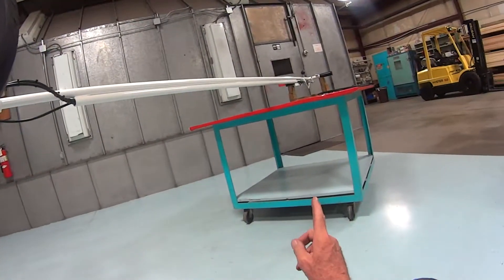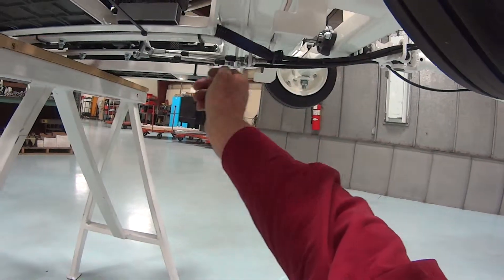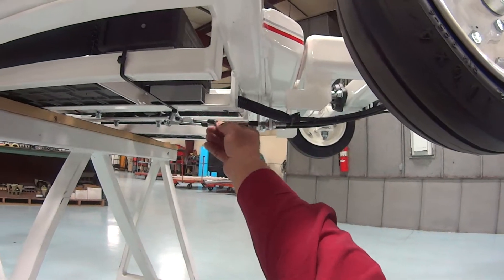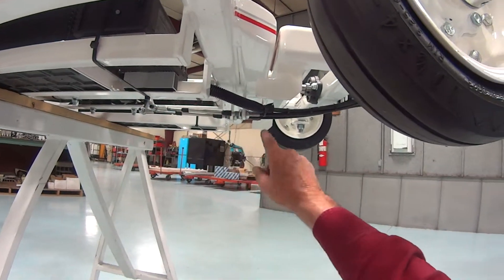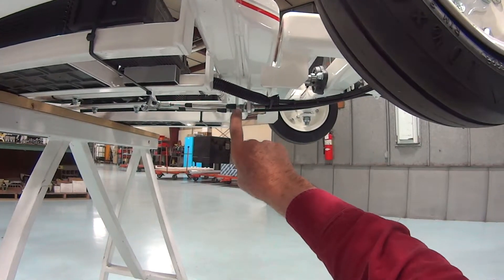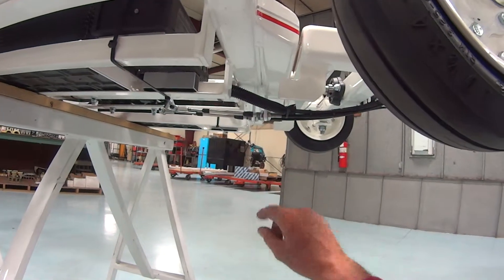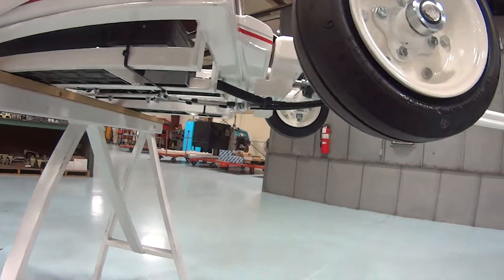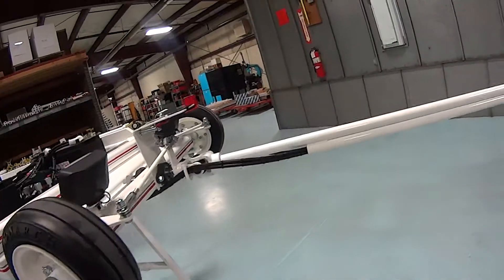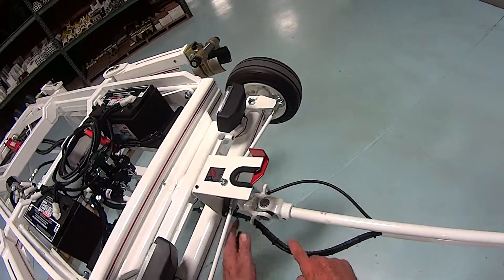One thing I like to do before I take it off is measure this thread distance on both ends — that gives me an idea of where it should be adjusted to. Now we put the nut on up there, then slide it, put the nut on there, slide it back down through. We put the boots back on and reassemble. Once you have all the hardware back on both ends, you can tie wrap all of this back.